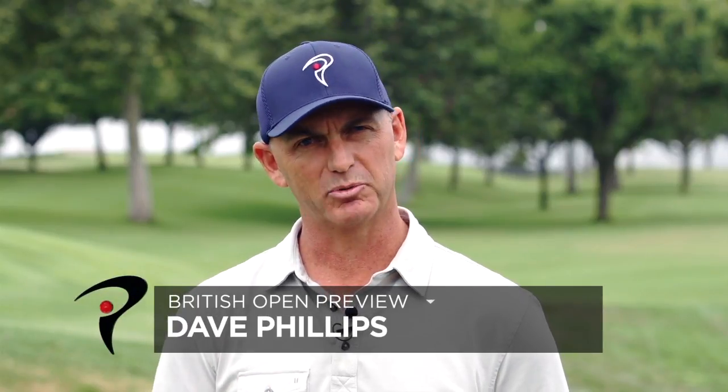Hi, I'm Dave Phillips and today we're doing a little British Open preview. One of the things at the British Open this year that the players are definitely going to encounter is bunkers. Muirfield is one of my favorite golf courses and they've got some great bunkers there. It just so happens that we've got our own pub bunker that we replicated in British Open style here at TPI. So let's go and show you how to get out of some of these deep bunkers.